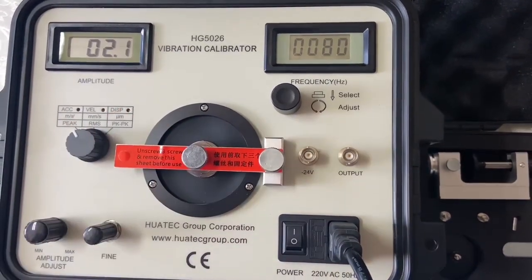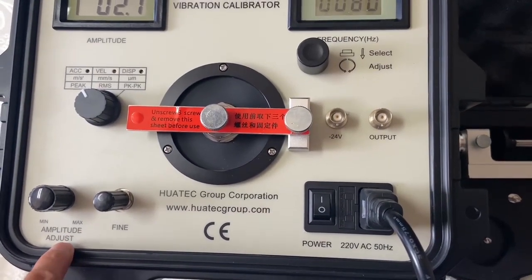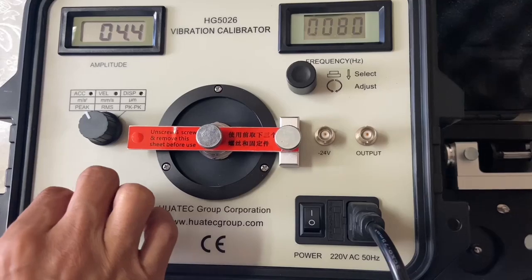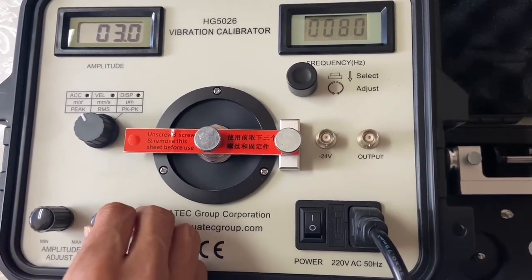And this is adjust — you can see this is adjust, and this is fine adjust, fine adjust.